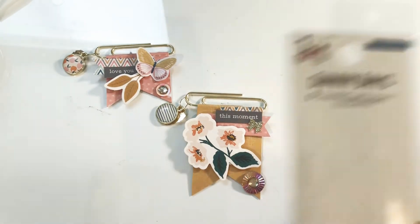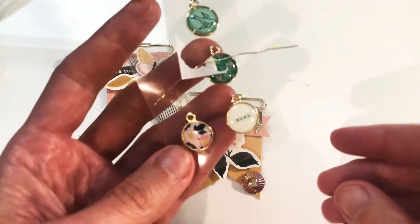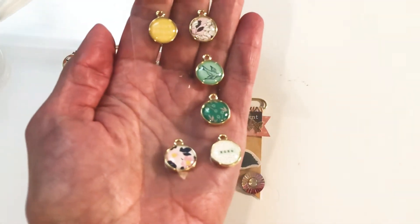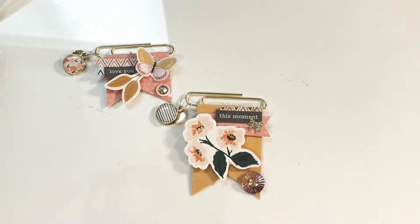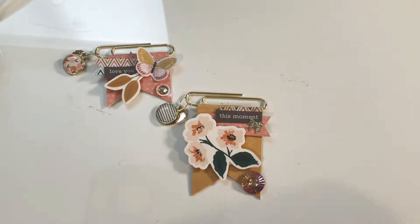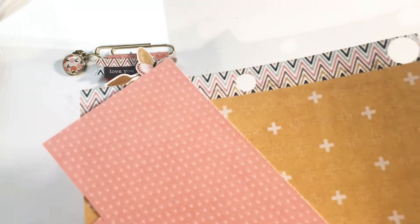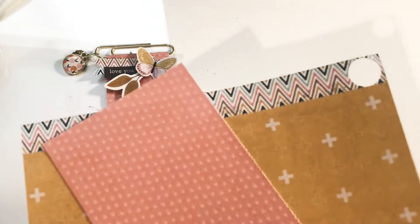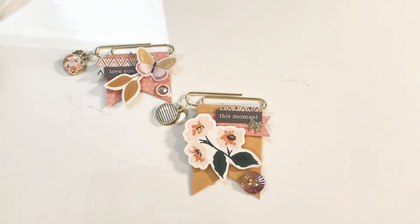I used these Sunny Days charms — they're really cute. I also used a paper pad. I have Maggie Holmes paper but it wasn't handy, so I actually found this little paper pad called Cedar Lane from American Crafts, from Tuesday Morning. It's a pretty cute little paper pad. I basically just used these three papers from it — I don't even think I used this paper, just the border strip at the top, which worked out really well.